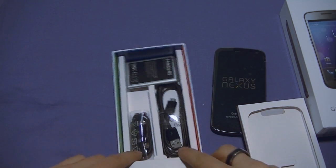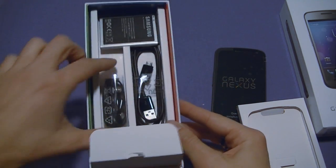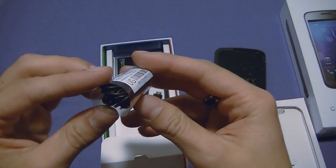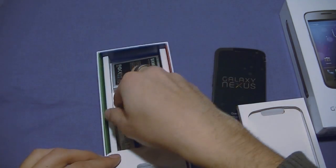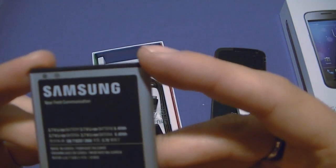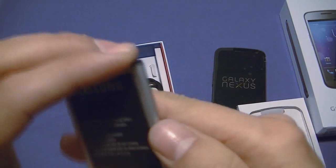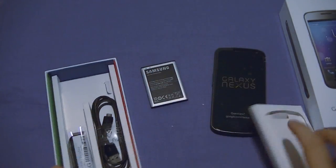There's some literature — who cares. There's a data cable, power brick, stereo headphones with a simple little clicky button but no multimedia controls. And we have a whopping nice battery here — that's 1750 mAh. Cool, let's get all this stuff to the side and take a look at the phone itself.